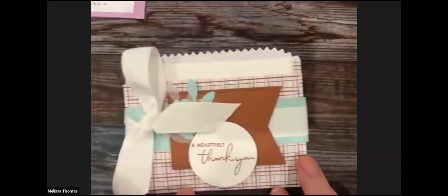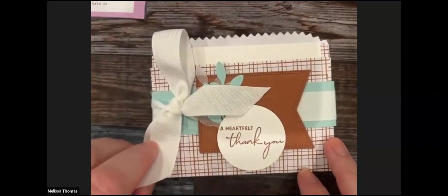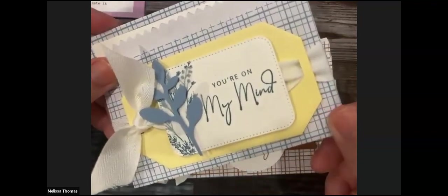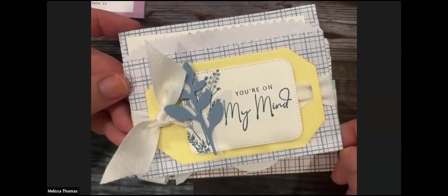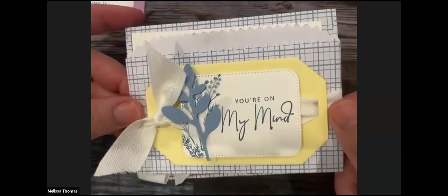You just score it at three inches. Be careful when you score these — I use the scoreboard and I tore it, so I'd recommend you just fold it over with your hands and use a bone folder. Don't use the scoreboard because the bags are kind of thin and you'll rip it. This one I ripped — it's neatly scotch taped back together in the corner and you can't see it at all. Be gentle when you do it.